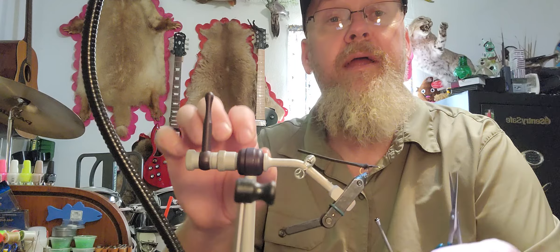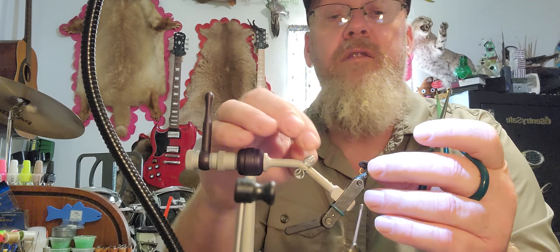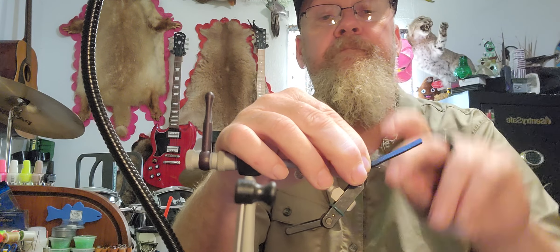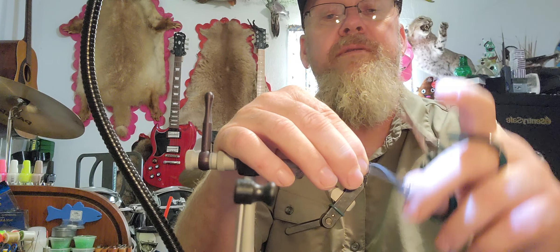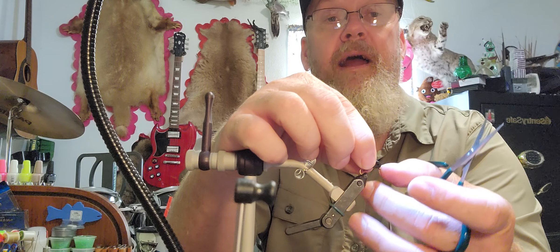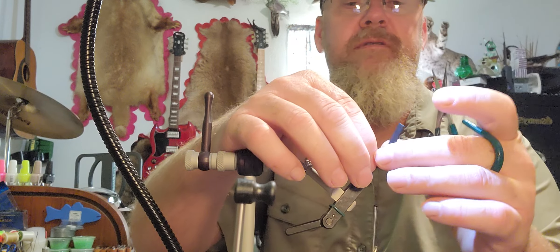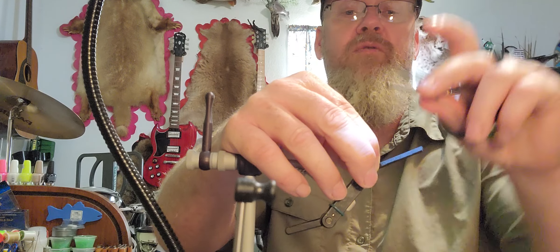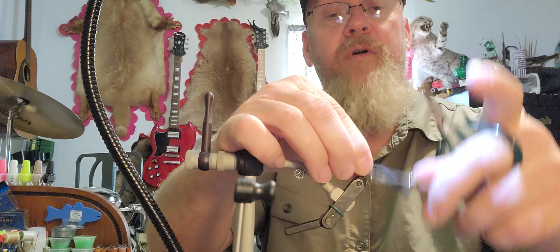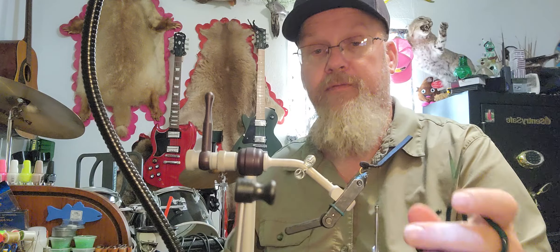Once I get that dubbing wrapped, I'm gonna bring my thread back dead center. I'm gonna fold this body over, make a loose wrap — you can see how the back end kind of protrudes out where it sticks up like a body would — then I'm gonna tighten that down. Once that part is tightened, I bring my thread forward to the eye of the hook. You want to leave that eye accessible — a lot of guys overcrowd it, which makes it hard to fish and doesn't look good. Make sure when you fold your piece up, you can see the eye real good. Then we're gonna tie that foam down and repeat the process to dub the front half of the fly.